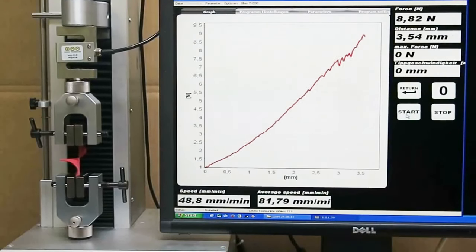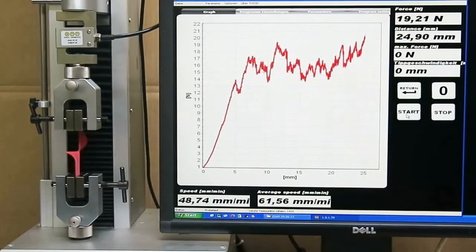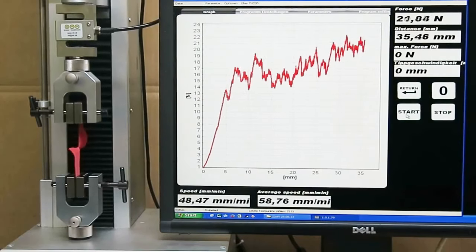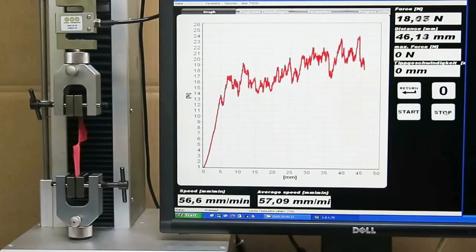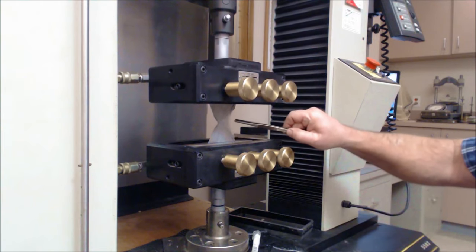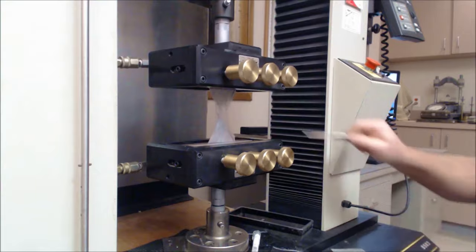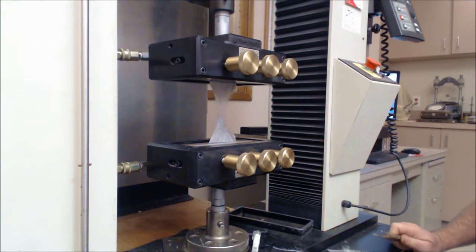Tongue tear is where they put a single rip or single tear — a cut usually three inches long in the warp direction, which is the cross machine direction. The material is then clamped into a test machine and pulled. The trap tear is usually used on non-woven back materials, where they actually make a trapezoid shape and put the material in a clamp and tear it.